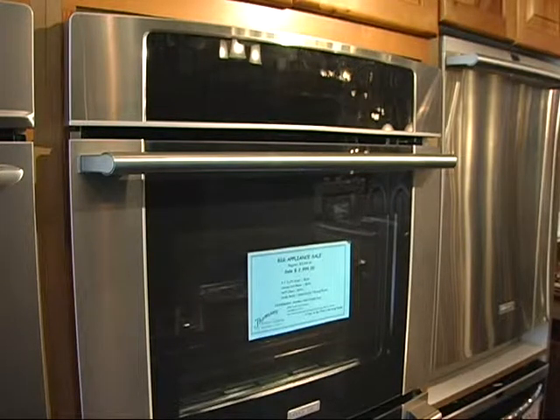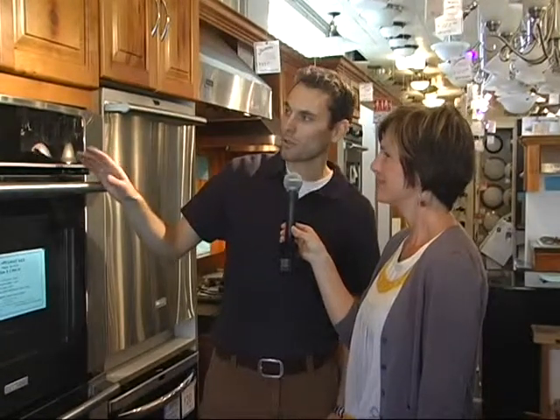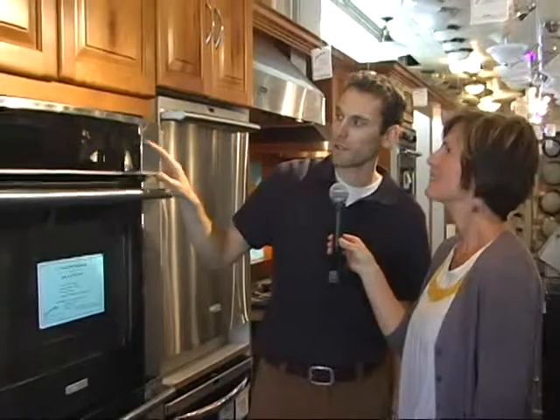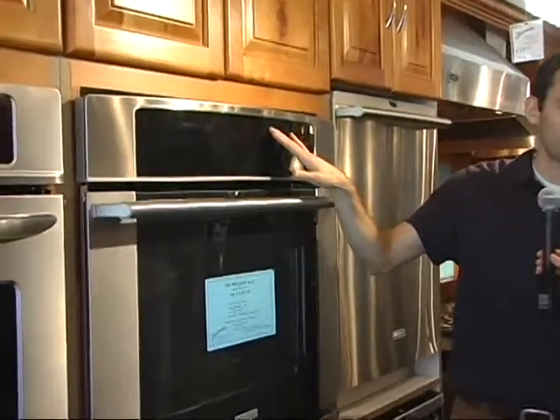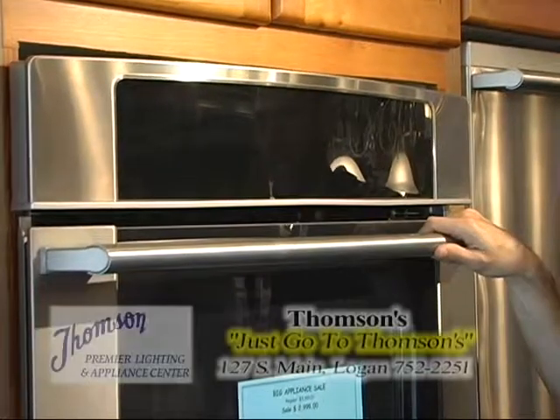Jeff, tell me about the great features on this amazing Electrolux double oven. Oh, this is the one everybody covets. First off, it's called the Wave Touch Control. You'll notice it's all blackened out — you awaken that with a swipe of your fingers anywhere along the control panel, and all those lights brighten up for you. It becomes alive.